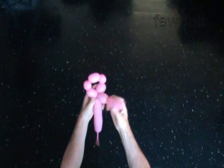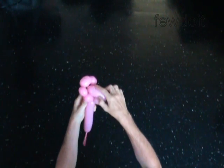Push the first bubble halfway through the loop of the 5 bubbles. Now you have to lock both ends of the fourth bubble in one lock twist.